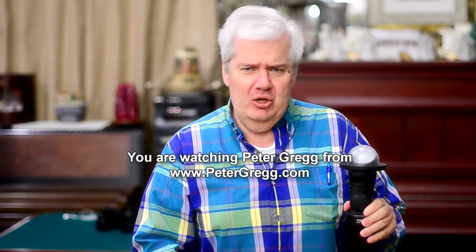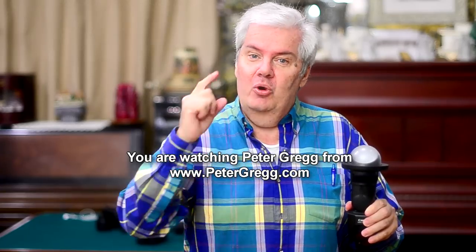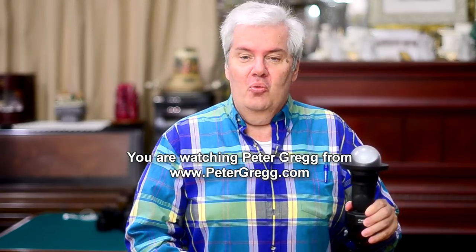Hey guys, it's Peter Gregg from Miami, Florida. I have a camera tip for you. I get a lot of people that send me pictures to examine — how do you like this, how do you like that. And there's a common mistake a lot of people make, and we're going to fix it all together right now.